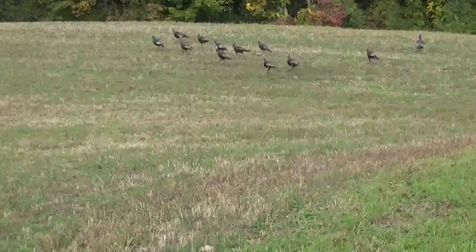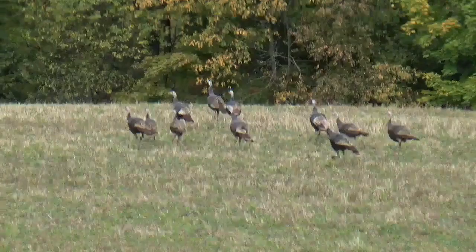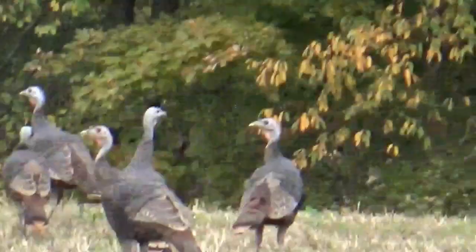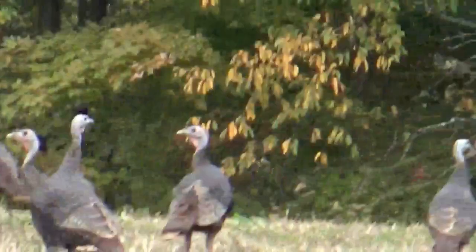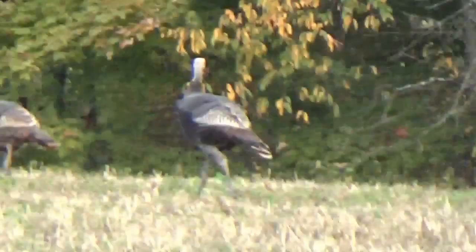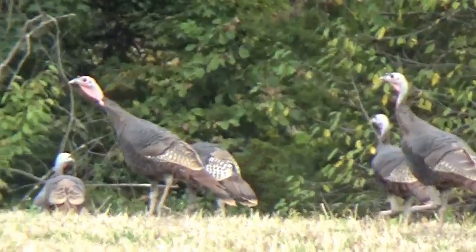Just on my way out — flock of turkeys out in the field here. Of course they're freaking out because I stopped and got out. Look at those big beautiful birds. Sorry for the horrible camera work, I'm at full zoom. Tasty.